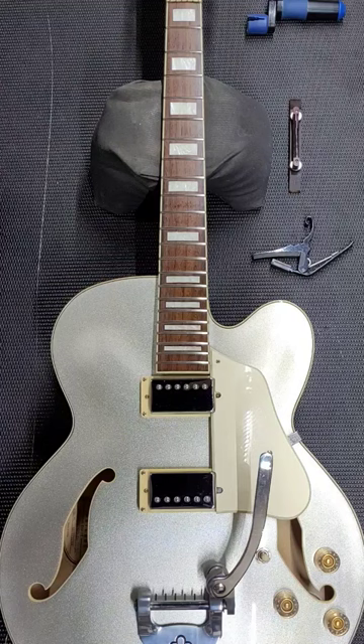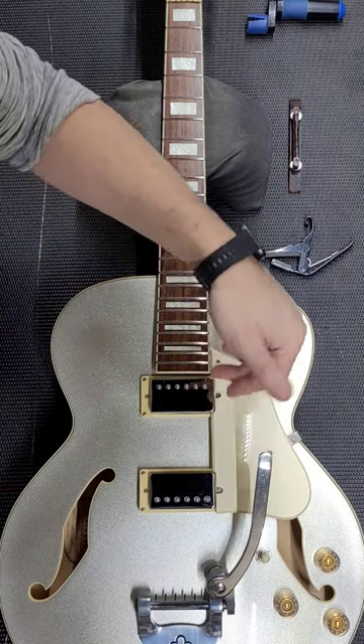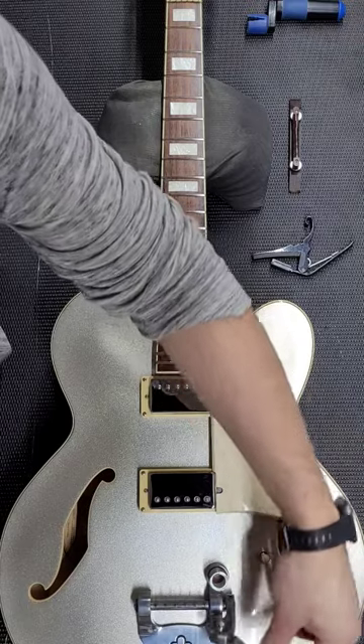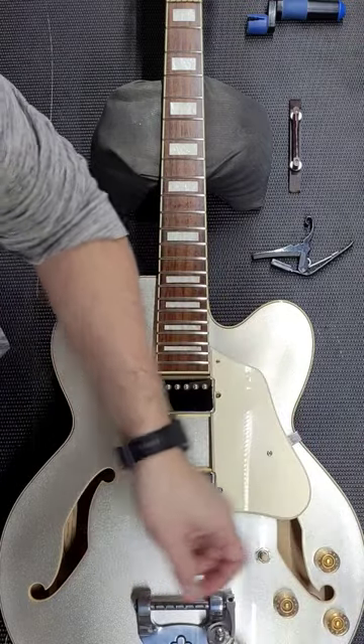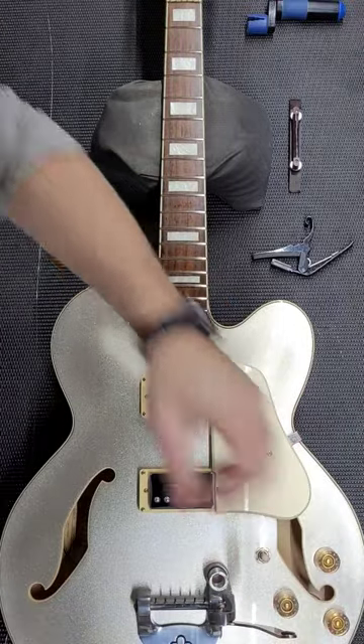Hey, what's going on everyone? Jeff from Strumwood Guitars, and here are some quick tips on how I restring a Bigsby bridge. Now if you're not familiar with this system, when there's no string tension on it you can rotate this arm back easily, exposing the string posts, but there are a lot of moving pieces which can make restringing a bit of a challenge.